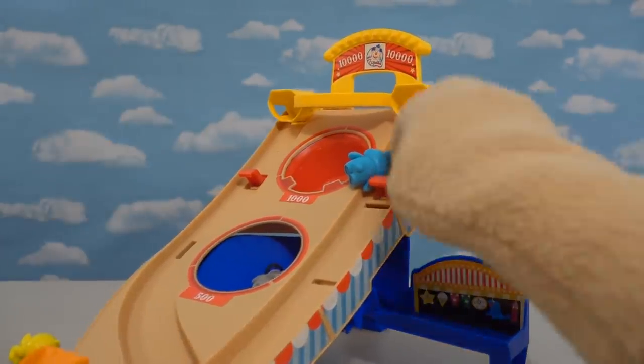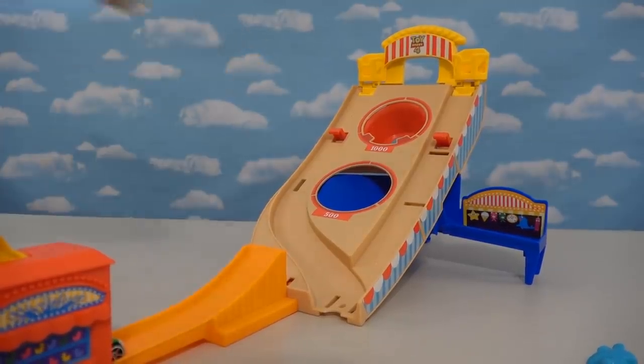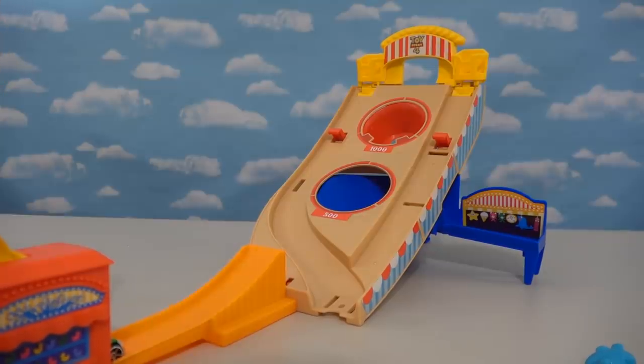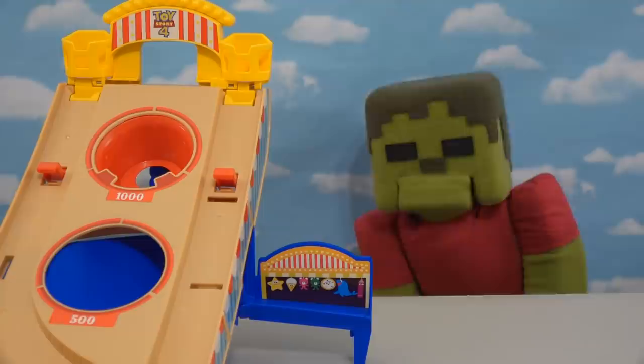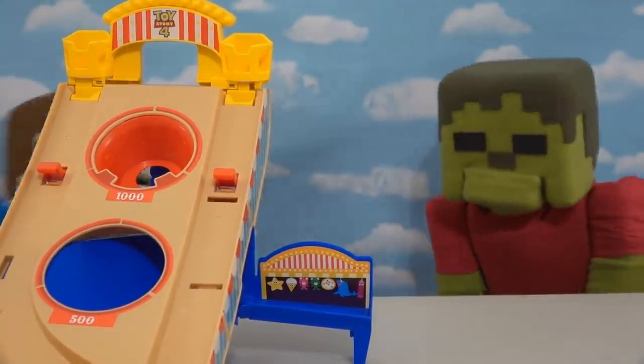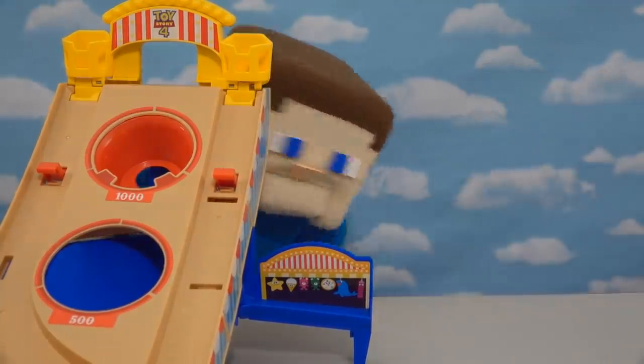I'm going to aim for that little itty bitty spot up there and try for a hundred thousand points. Here I go — and oh, I didn't get it. Ha ha, I'm still the reigning champion! Not for a long time, Steve. One day I'll get that. Not today!